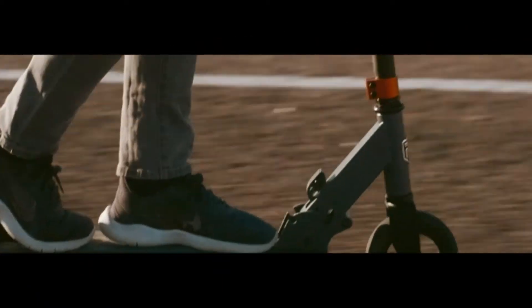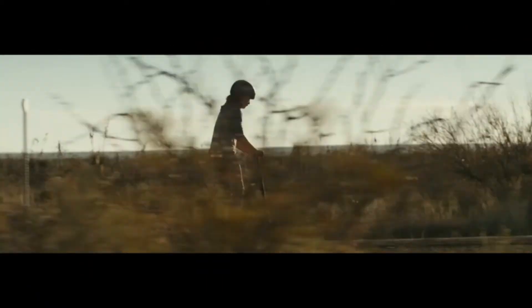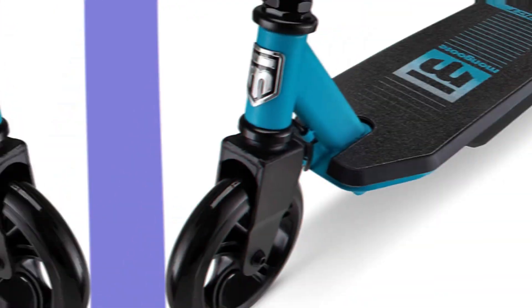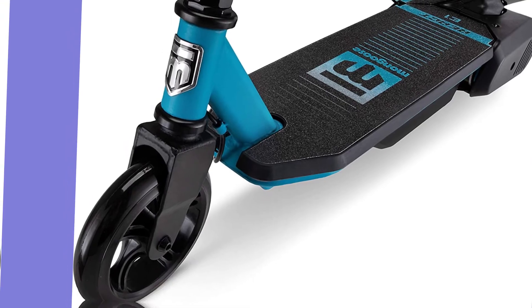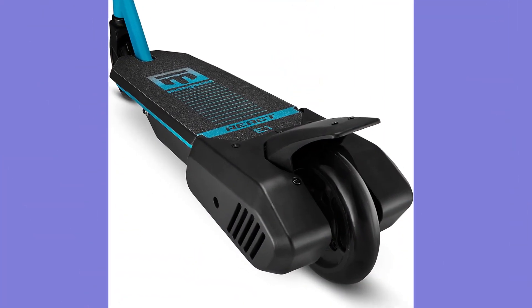Wheels and brakes: durable 145mm urethane wheels offer a smooth and stable ride. The rear foot brake disengages the motor to make stopping safe and simple. Frame and coasting: lightweight aluminum frame and kickstand.